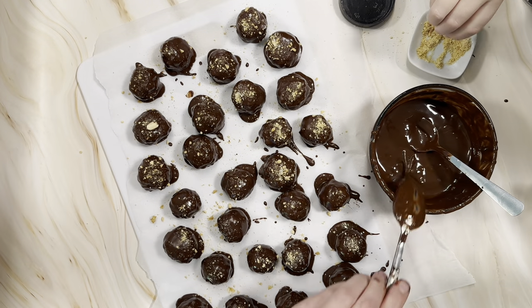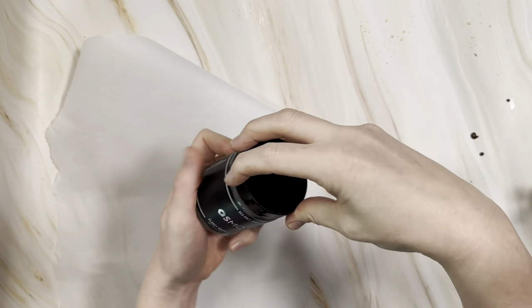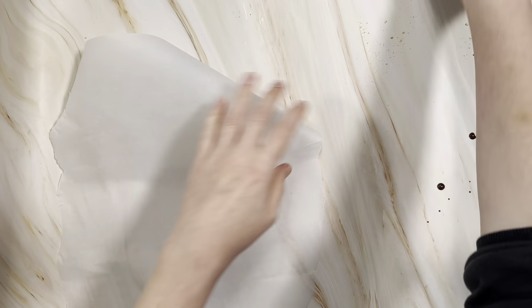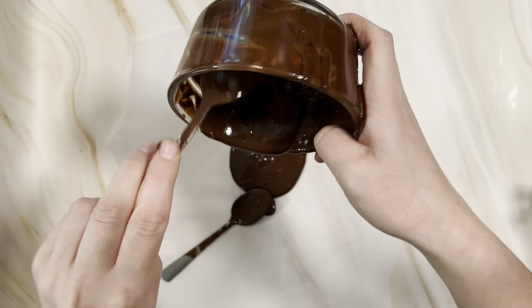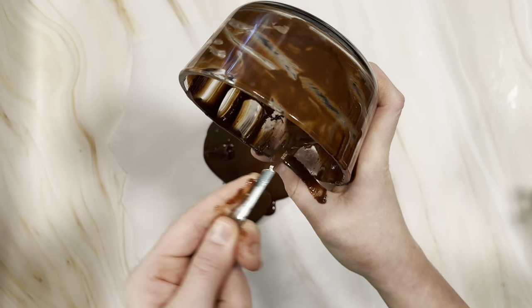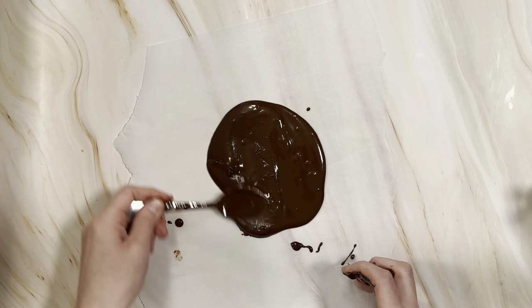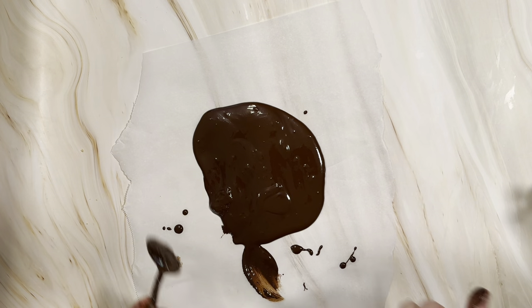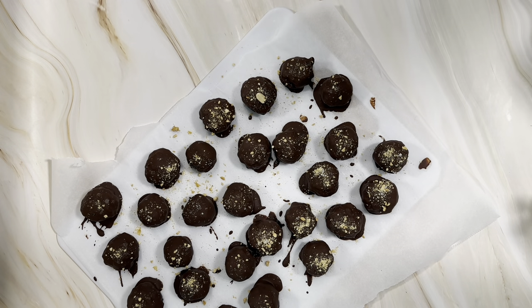Now we've got them all done, we're going to pop them in the fridge or freezer again to set up — it won't take as long since the balls were already chilled. If you have any chocolate left over, pour it on a sheet of parchment, let it set, and snap it into pieces to store in an airtight container for next time. If you only have a little bit left, you can drizzle it over the peanut butter balls in a zigzag pattern to make them look really pretty.